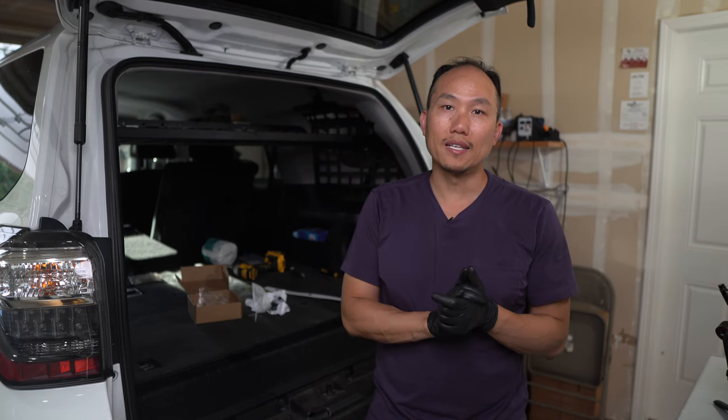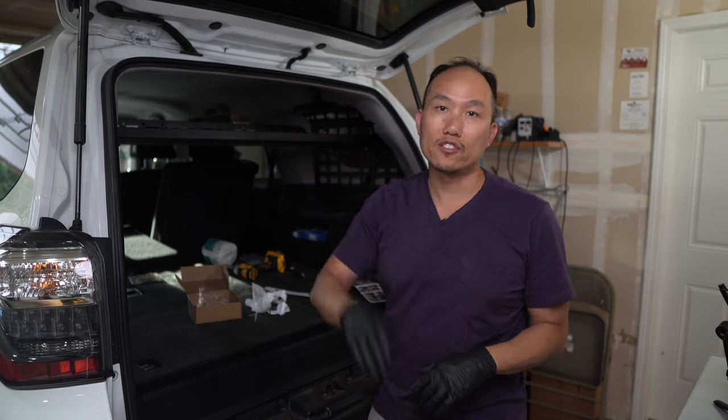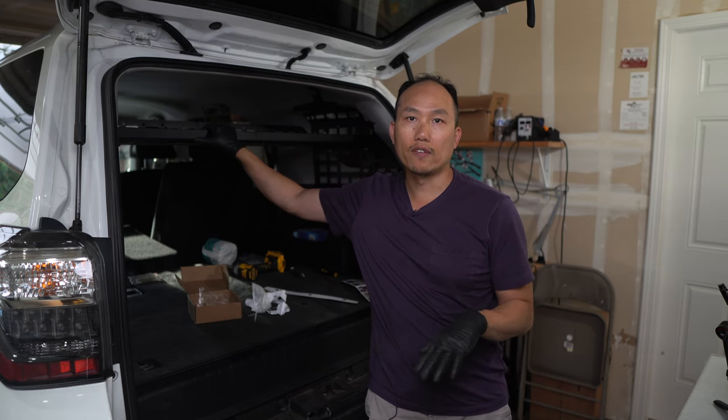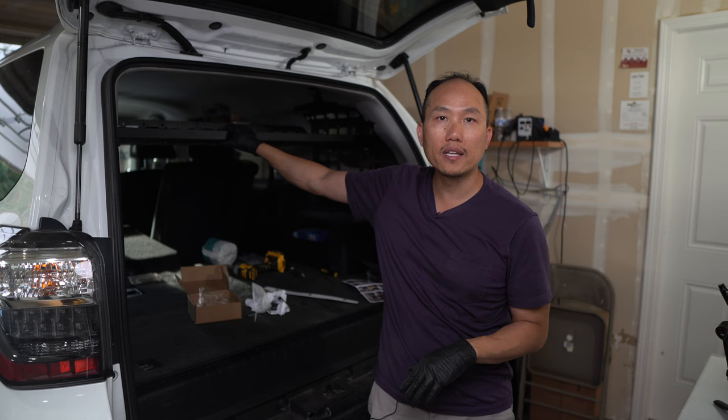That's it for this video. It took about two to three hours to get this installed — the shelf took the longest. Now that it's installed, I'm ready for my next trip. Thank you for stopping by, and if you have any questions or comments, feel free to drop them below. If you're looking to get the same setup for your 4Runner or other vehicles, check out the link below. I got it for about $350–$360; normally it's around $420–$430, so get it while it's on sale. It fits perfectly fine, it's very sturdy, and I'm anxious to start using it.